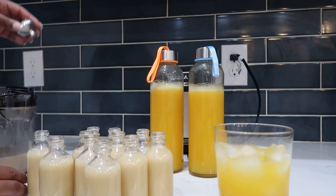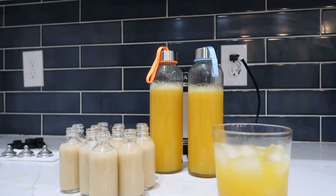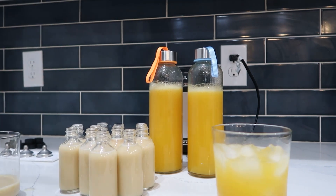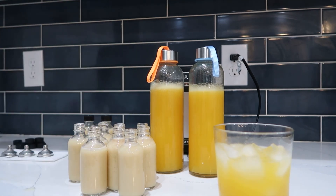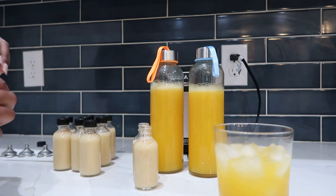I bottled them up and did my super shakes separately. I took two shots and poured the last shot into the orange juice. Thank you for watching my video, goodbye.